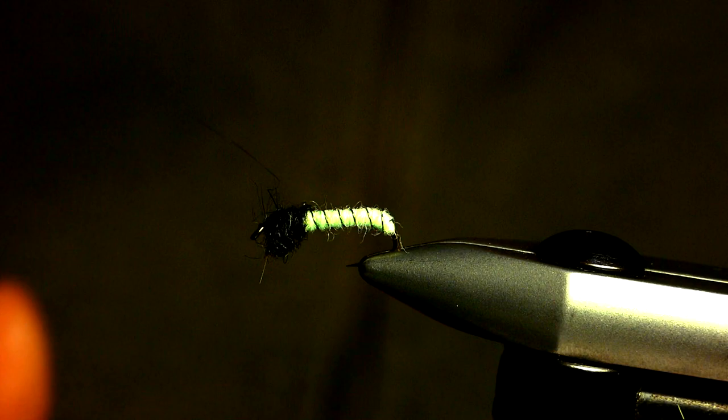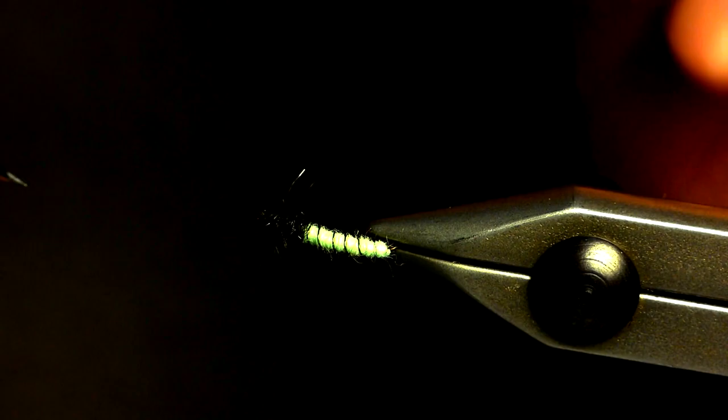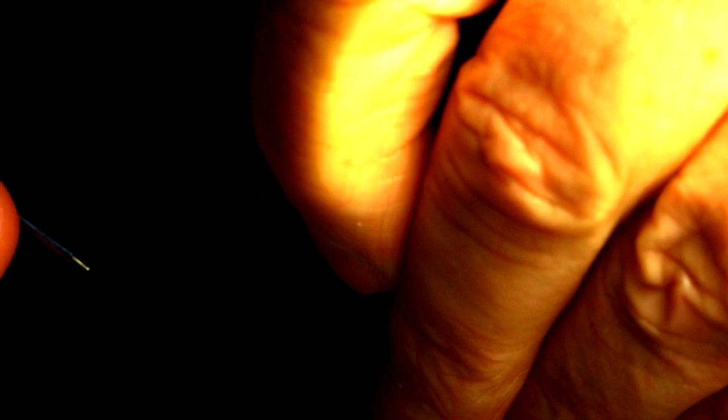The last step is to tease the dubbing out from the bottom. Use a bodkin or a dubbing brush — don't go nuts with it, just enough to simulate the legs. And there you have it: a simple, effective Rhyacophila caddis larva pattern.